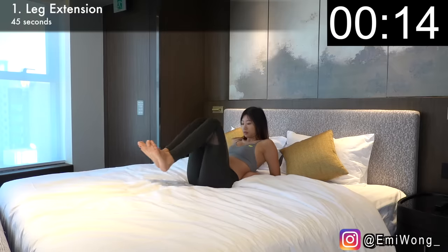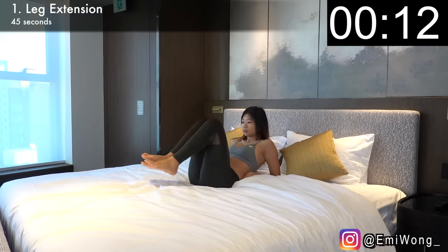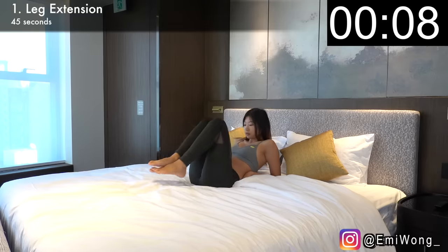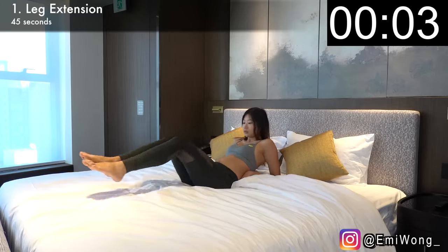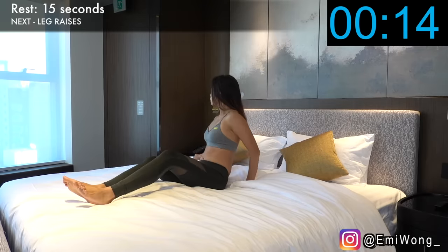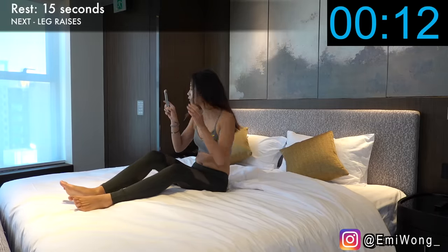Keep going — the burn means we're doing it right. Good work! Let's move on to leg raises, the classic lower abs exercise to keep the burn going.